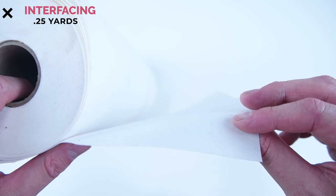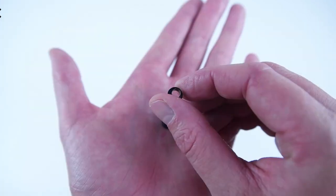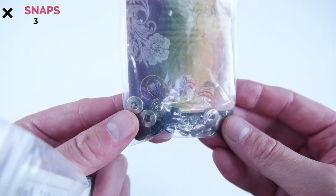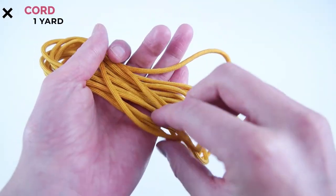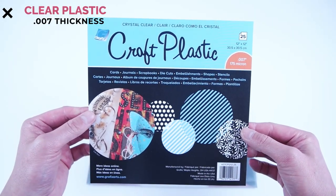A quarter yard of medium weight interfacing — you can use sew-on or adhesive interfacing. Six quarter-inch eyelets. Three snap buttons in whatever size you want; these will hold the visor so make sure they're strong enough to hold the plastic. One yard of cord.